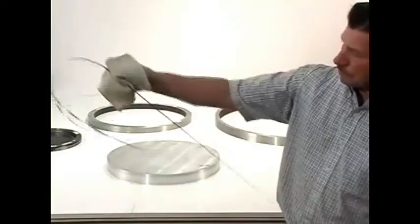Make certain the tape is free of damage and that the tape and the object to be measured are both clean.